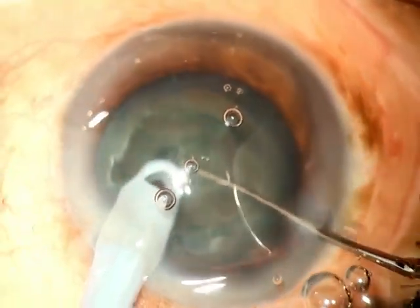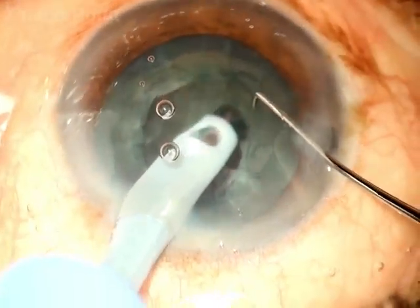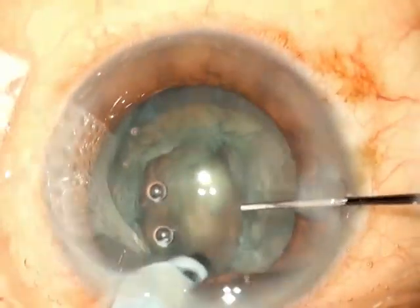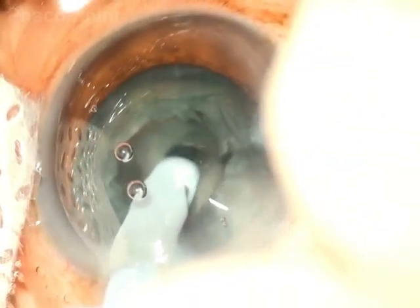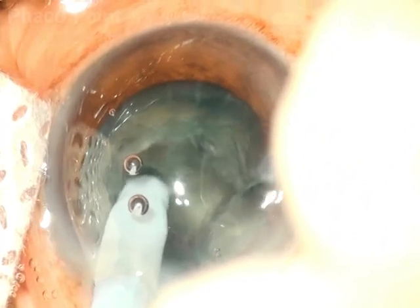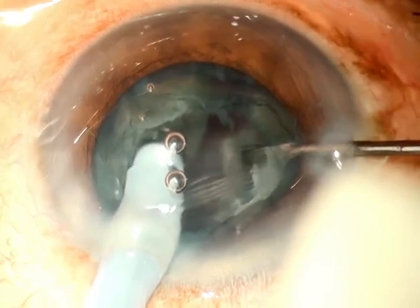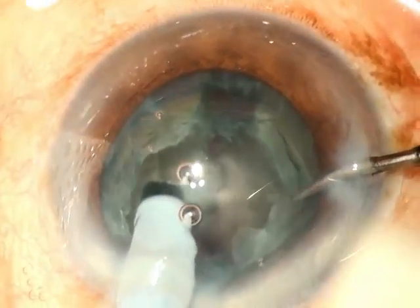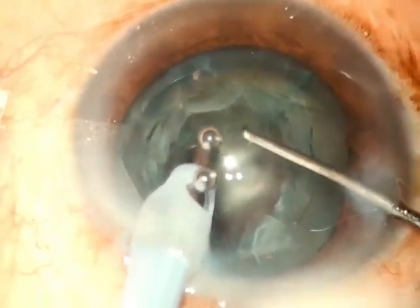Another option for dealing with a mechanical bowl when faced with one is to create a groove. The surgeon can go into the sculpt mode of the phaco emulsification and create a deeper groove in what's left at the bottom. In this manner, the surgeon may be able to mechanically subdivide the nucleus into two halves and complete a successful emulsification.